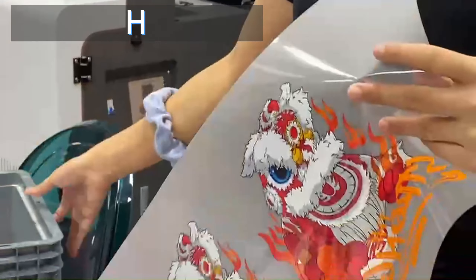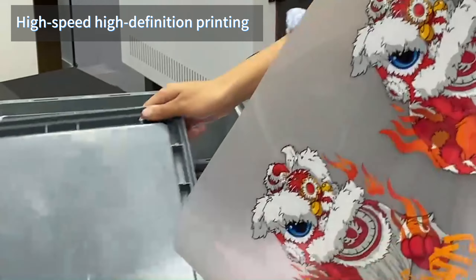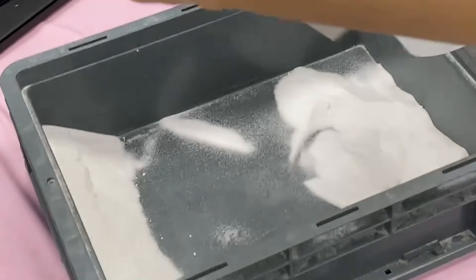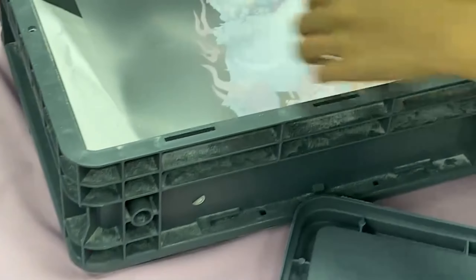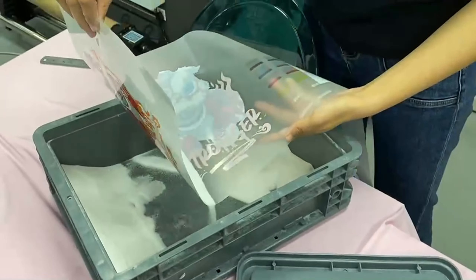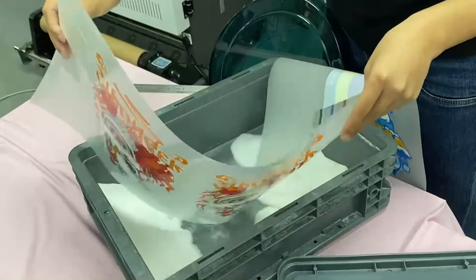Then, change the color like this. This is the white color. The white color here, you can put the whole layer on the film like this. Let me show you. Put a small layer like this. Just put a small layer on the film.